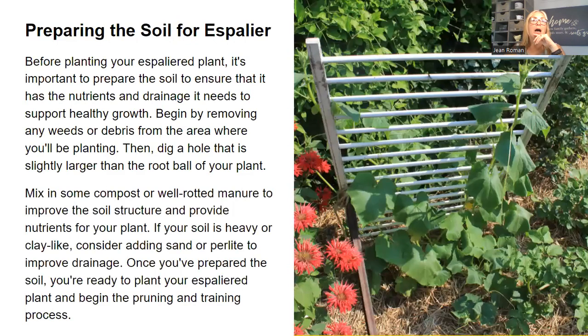Preparing the soil for your espalier is important. You really need to take this into consideration — the soil needs nutrients and drainage to support healthy growth. Begin by removing any weeds and debris from the area where you're planting, then dig a hole slightly larger than the root ball of your plant. Mix in some compost and well-rotted manure to improve the soil structure and provide nutrients. If your soil is heavy or clay-like, consider amending it with sand or perlite to improve drainage — you definitely do not want clay soil for any type of fruit tree.